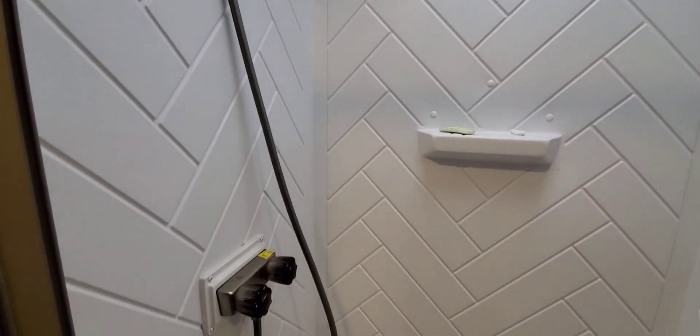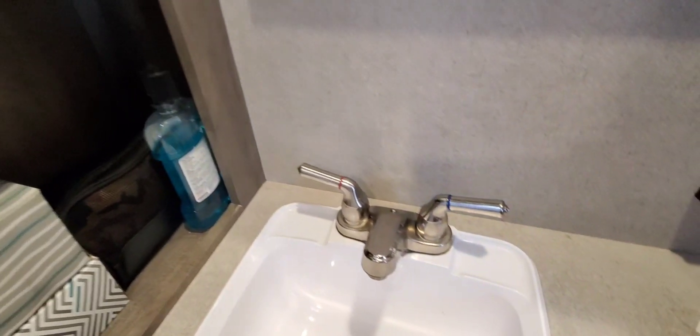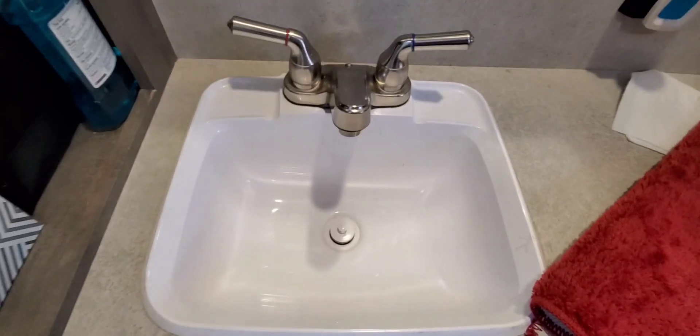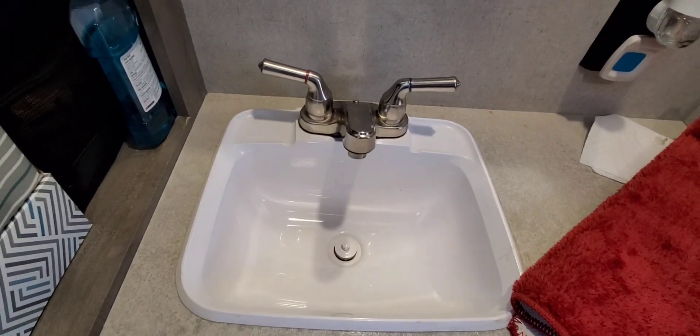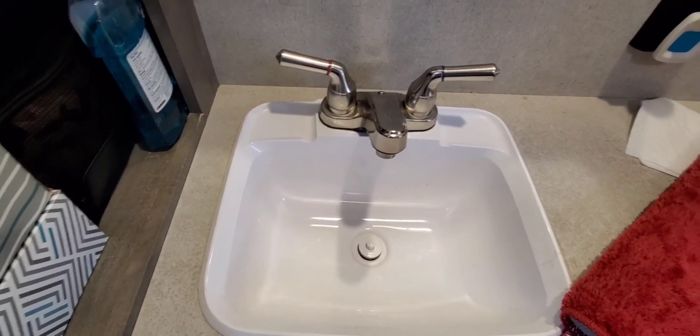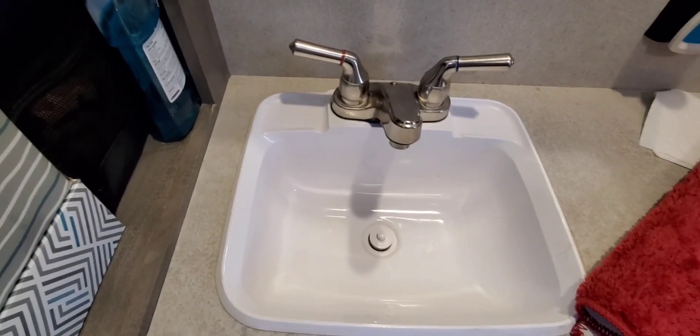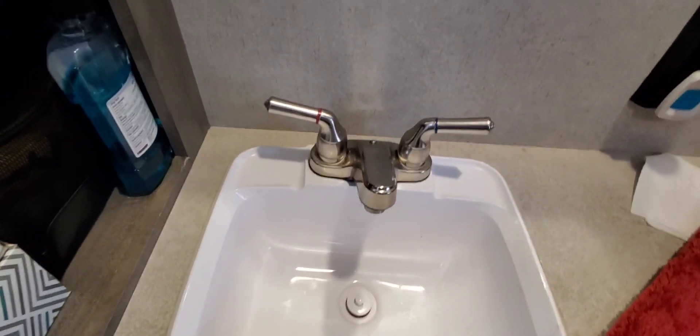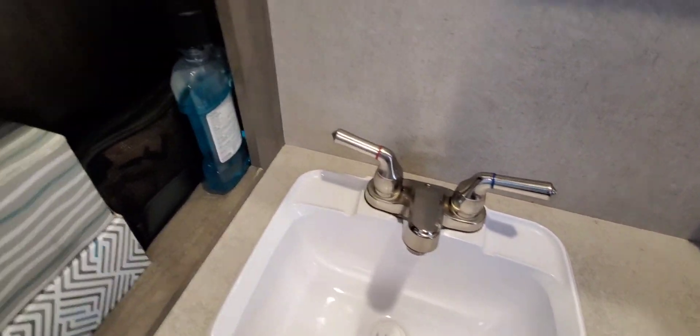We're gonna switch that out, and then we're gonna switch out the factory faucet. I did see on a couple of videos some folks have replaced the sink — I don't think there's anything wrong with that sink, it works for us — but I do want to add a special touch of ours to the faucet and the shower. For the sink, it's a little tight underneath there.